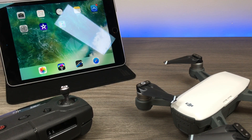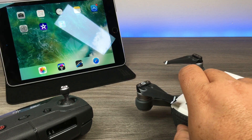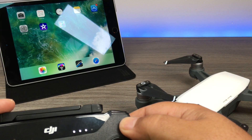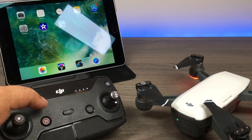To get started, we're going to boot up the drone as if we were about to fly it. We'll turn on the drone and power on the remote, and wait for them to connect when the light turns green.